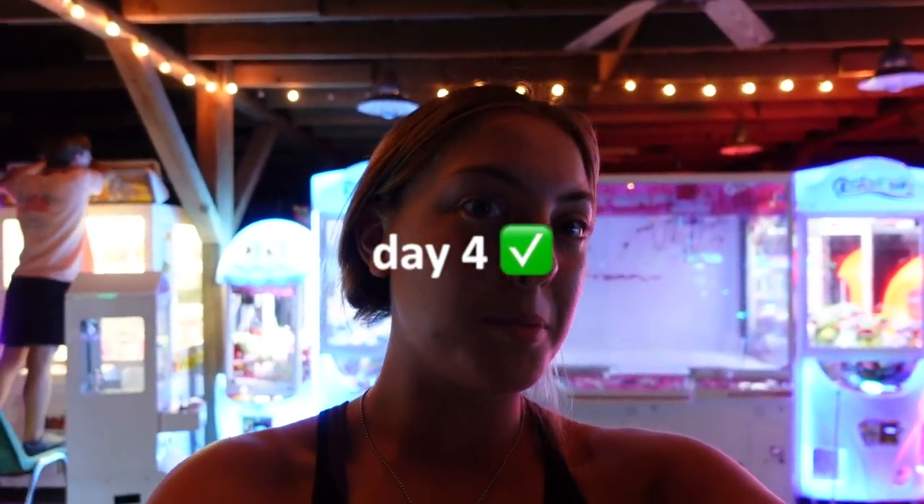It's currently almost 2 a.m. It is coming along. Tomorrow is the last day to do all the finishing touches, and then we go out of town and it opens. I'll give you guys a finish update tomorrow.